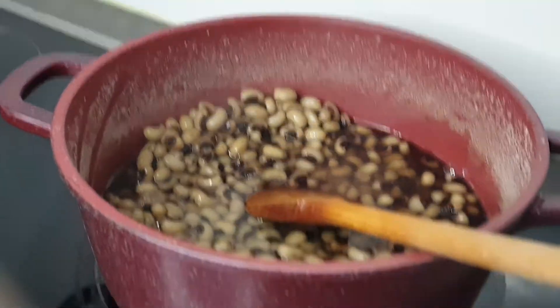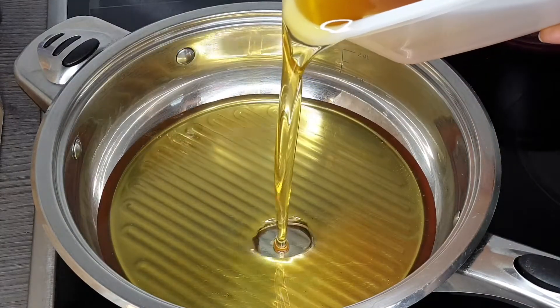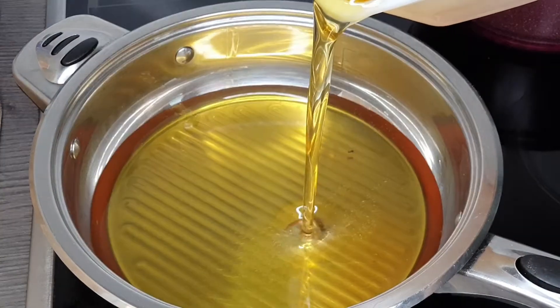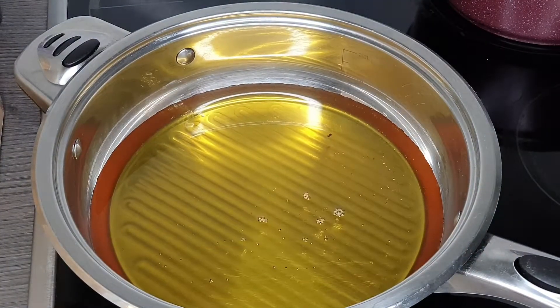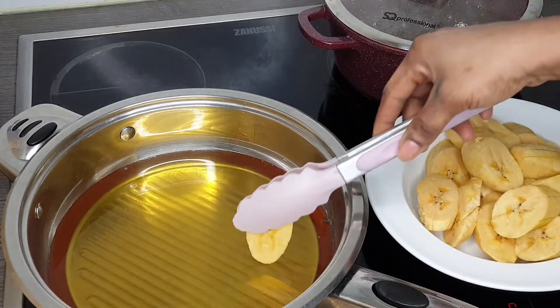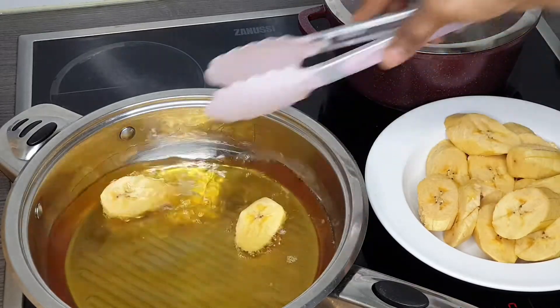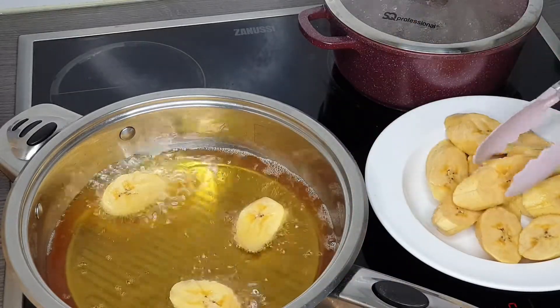Now I'm about to fry my plantains. I'm pouring in my oil first, and when it is heated I will load the plantains into the oil. I'll be frying them until I get that golden color.